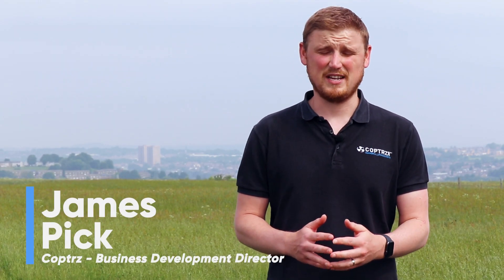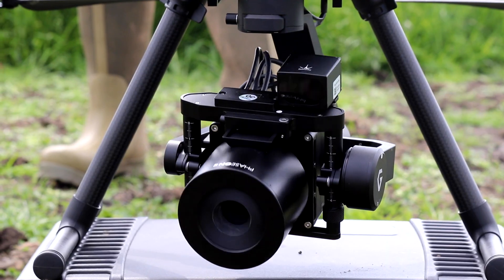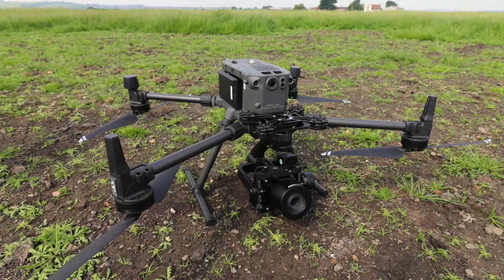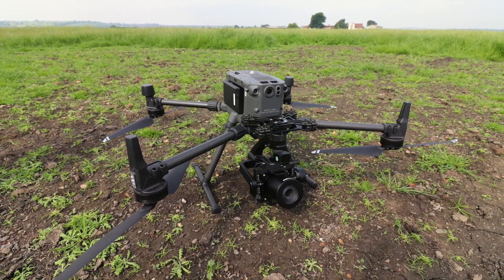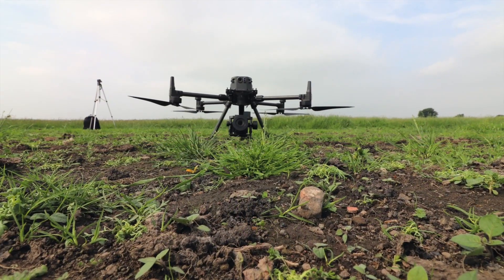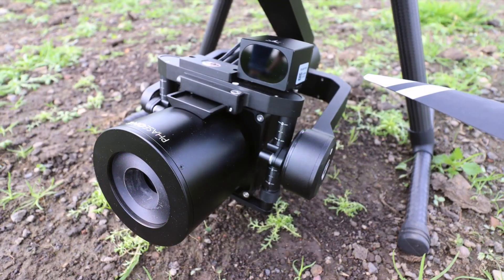We're here today to look at the Phase 1 IXM on the new P3 integration, which is available on the M300 RTK. What we'll be looking at is the sheer data quality and integrity of the imagery. Mounted onto the M300, we're looking at about 25 minutes of flight time, and the P3 and IXM on the M300 makes this a perfect solution for survey and inspection purposes.